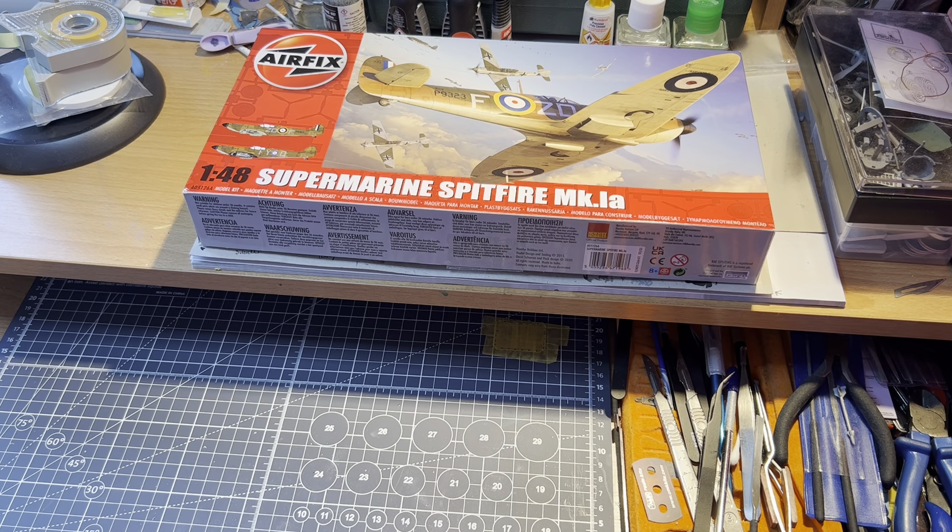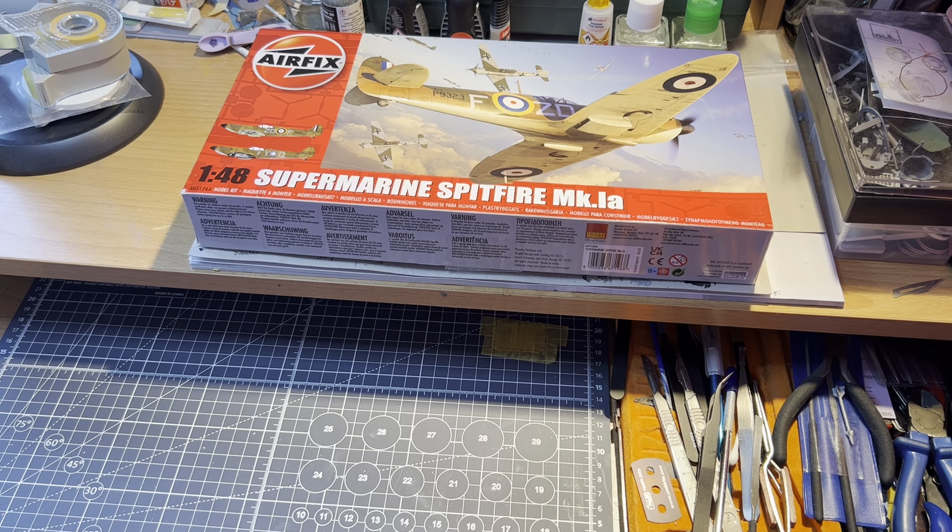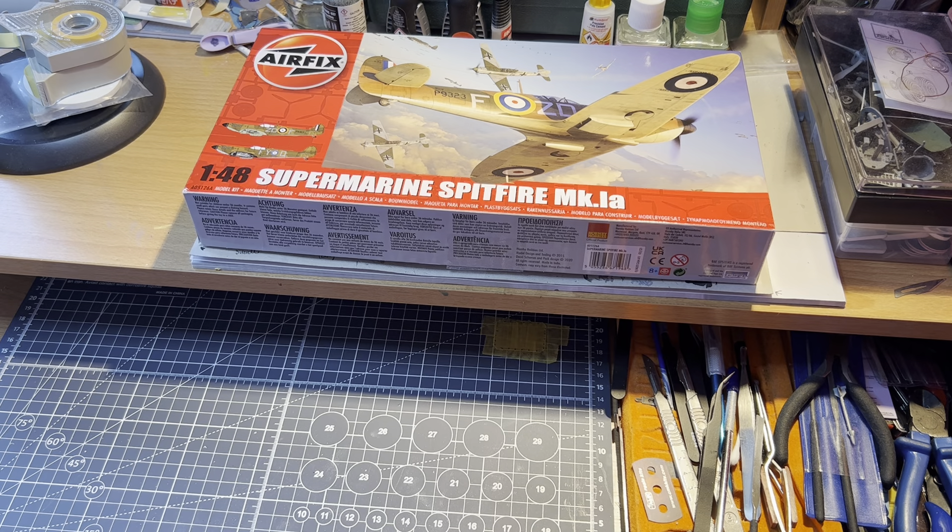For those of you that know what I've been doing up to now, you'll know there are a couple of projects ongoing on other parts of the channel. They'll be finished before very long, and this will be the next project. So I thought what I'd do is a little quick look inside the box for you guys.